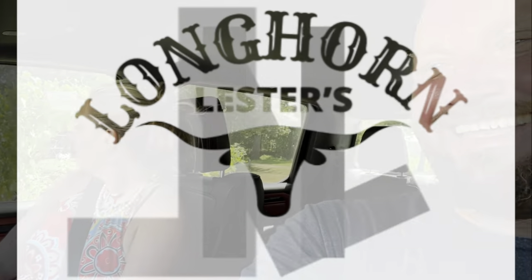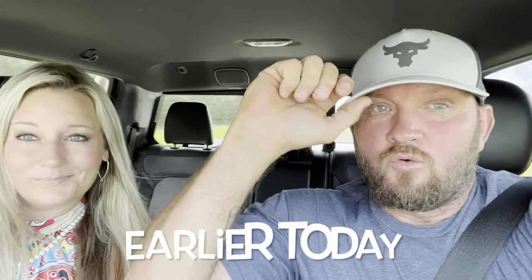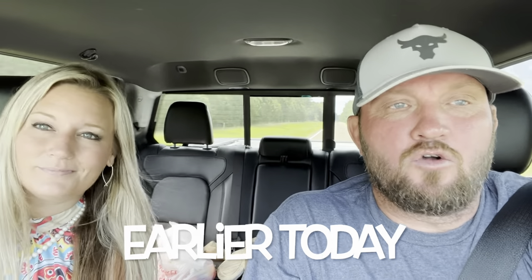Hey folks, Lester and Jamie here and we are headed over to Longhorn Lusters. Today's an exciting day — we are getting the mailbox put up. We've waited for a while. Little did we know that you actually have to by law have a mailbox. We were never going to have one because we don't want anyone to send us letters, bills, or packages here at Longhorn Lusters.